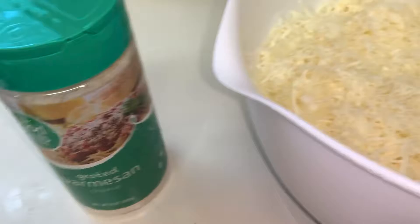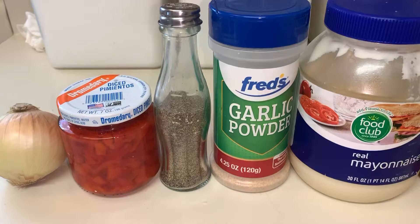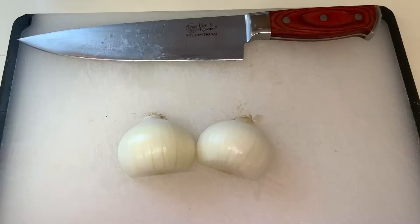Then the parmesan came next — I used about a fourth of a cup of it, already grated, and started mixing it through. Then I'll start on the wet ingredients side and the sauce that's going in it. It's a pretty simple sauce — I'll have everything in the description down below. I start off by just chopping up one small onion.